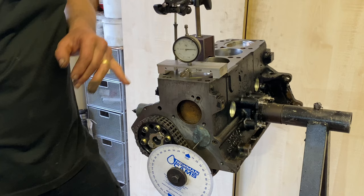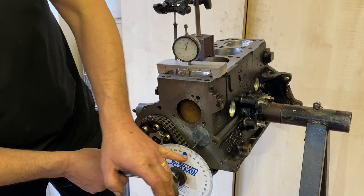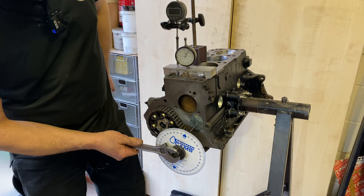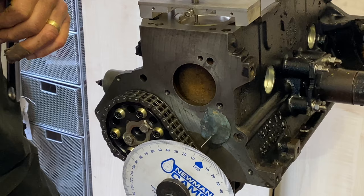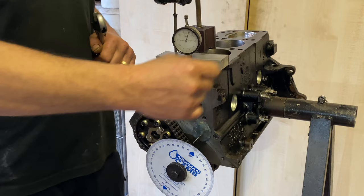I go backwards and stop at a number — doesn't really matter what number, but I stop at a number. That's about eight degrees before top dead centre, with 50 thou lift shown on the gauge. I continue to rotate the engine — the piston comes up then goes down — and if we stop at the same number again, we've got another reading the other side of top dead centre. True top dead centre is exactly in the middle, and by comparing the number before and the number after we can verify and adjust our pointer.